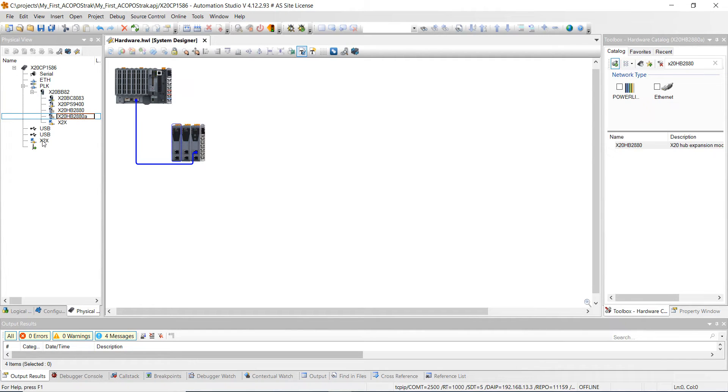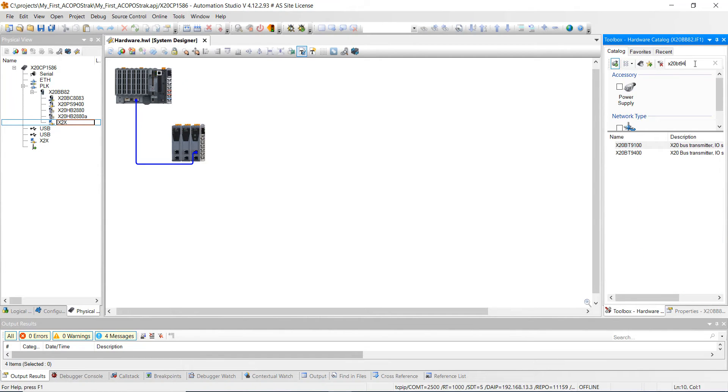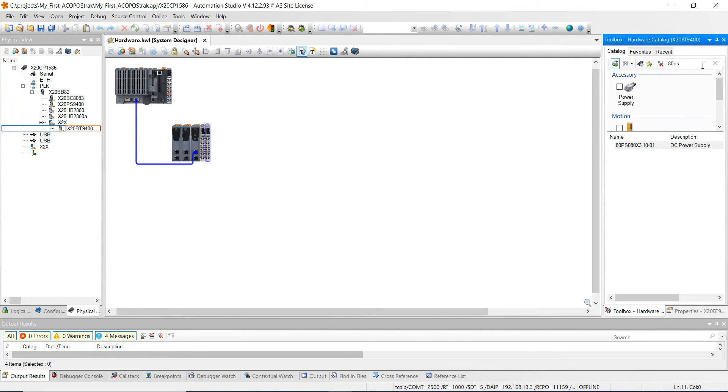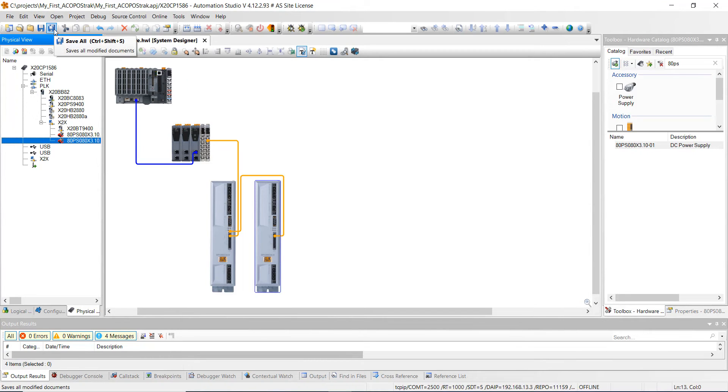Then we're also going to add some stuff onto the X2X plane. We're going to search for an X20BT9400 and add that on. Then we're going to search for an ADPS — specifically the ADPS080X3.10-01 — and double click on it. We're going to have two of those, so double click on a second one as well. Go ahead and hit save all.